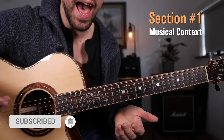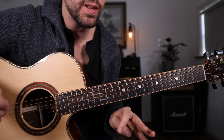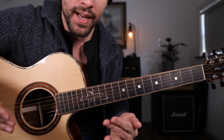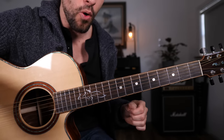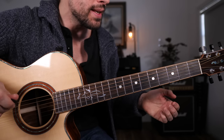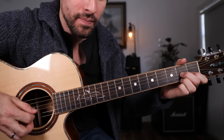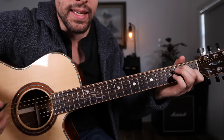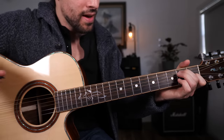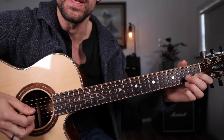A close look at the fretboard — getting started adding this speedy lick to your repertoire. It sounds complex, but actually it's quite simple, especially when you break it up into two very easy-to-learn segments. We're playing over a 12-bar in the key of A, so a basic chord progression like A dominant 7, D7, and E dominant 7. Our lick is going to be played over top of one measure of the IV chord, D7.